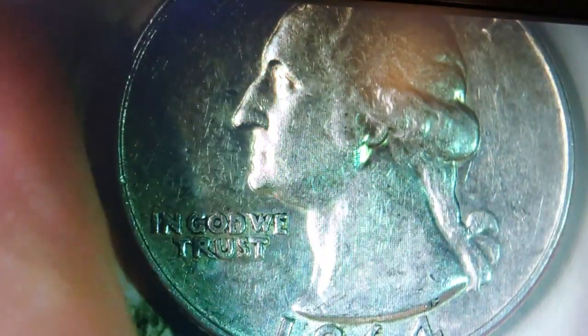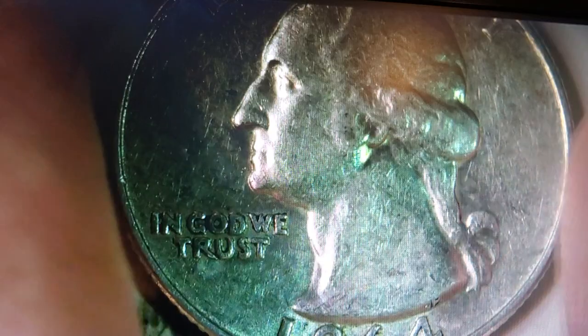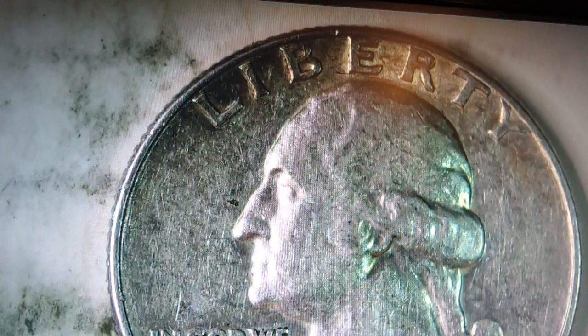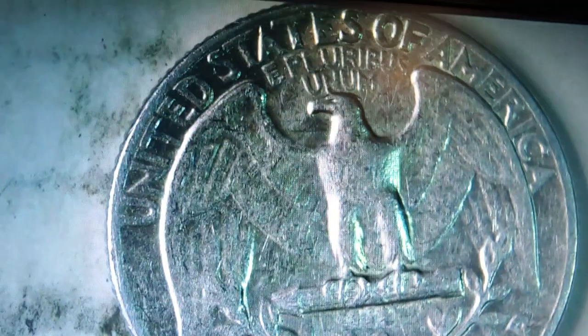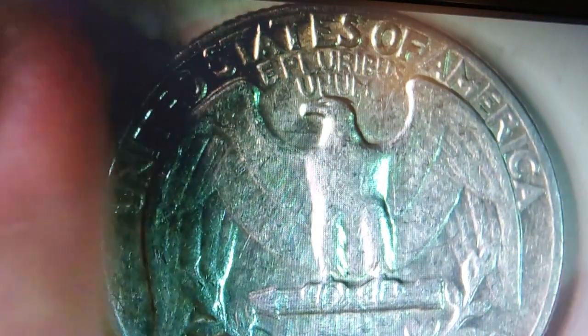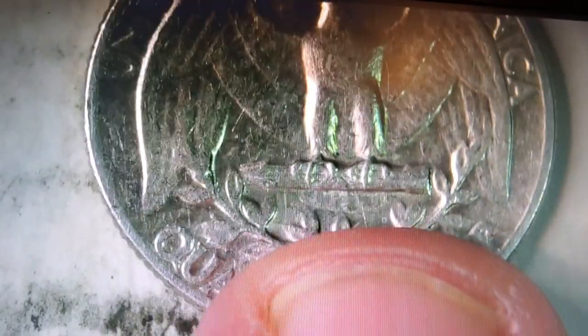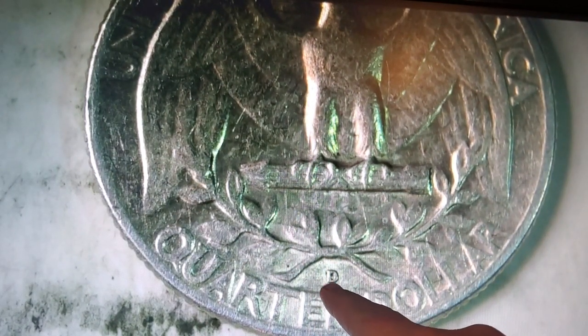Okay, the 1964 quarter. In God We Trust — nothing out of the ordinary on the front, just like a 'C' there. On the back, still nothing out of the ordinary, a bit more detail on the wings. And right here is your Denver mint mark. Otherwise it looks pretty good.